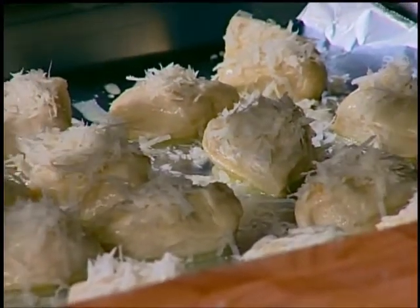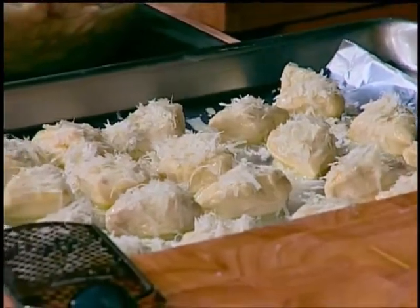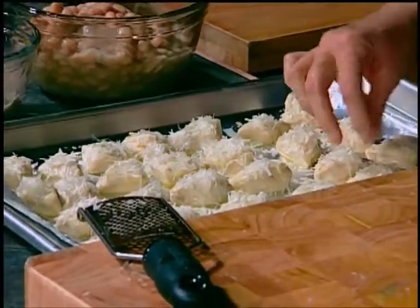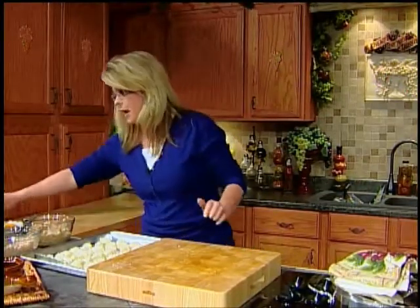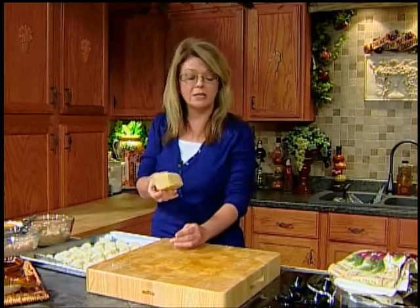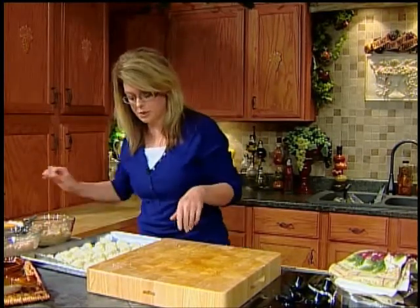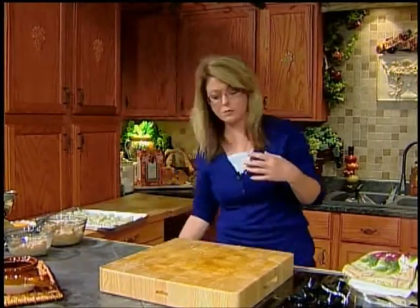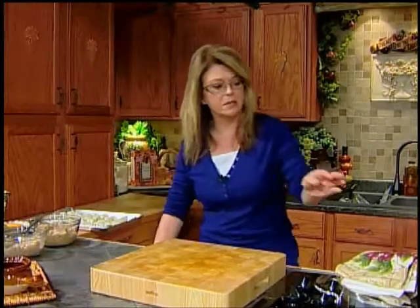I am a little bit picky about some things with cooking, and this is one of them — I really like fresh Parmesan cheese. Your initial investment may be a little bit more, but I've had this wedge for six months and still have some left over. I even use the rind in my soups. Let this set for about five minutes or so to absorb all those flavors down into your biscuit, and then we'll bake them at 350 for about eight to ten minutes.